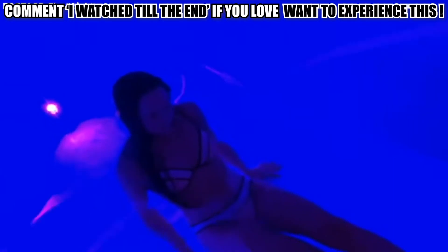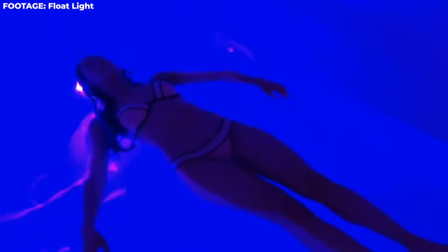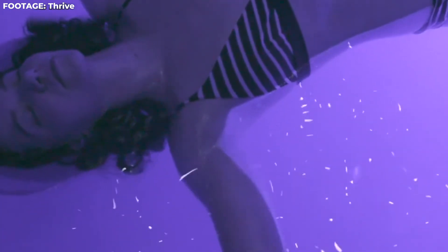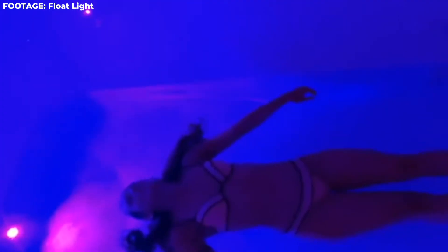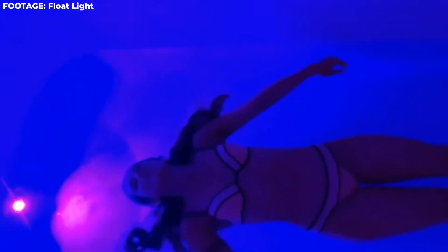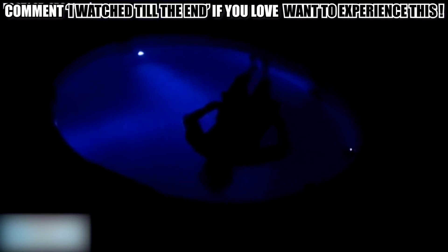What actually is a sensory deprivation tank? A sensory deprivation tank, also called a flotation tank or an isolation tank, is a kind of fully-bounded tank that's especially used for a therapy called Restricted Environmental Stimulation Therapy or REST. The tank used in the therapy is soundproof and also dark. It's filled with water to about 10 inches, which is heated up to match the body temperature of the person getting in. The water is then saturated with a huge amount of Epsom salt, also known as magnesium sulfate, which causes buoyancy — a state in which a person can easily float on the surface of the water.